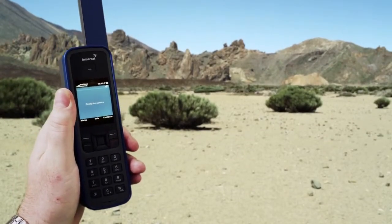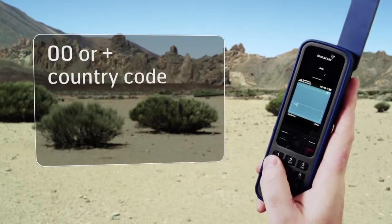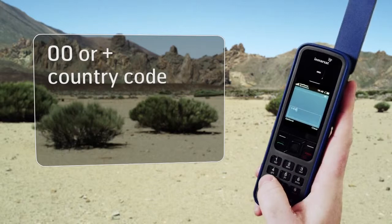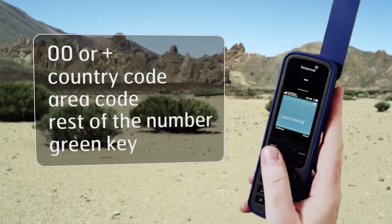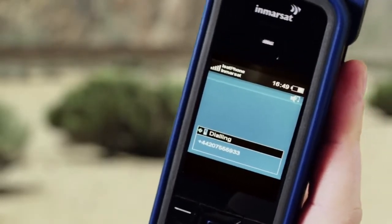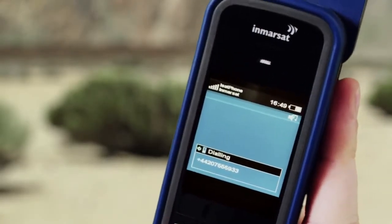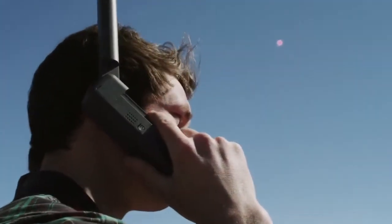Dial the number just as you would for an international call — 00 or plus, followed by the country code, area code, the rest of the number and then the green key. You can make a call in loudspeaker mode or using a wired or Bluetooth headset. Remember though to keep the antenna pointed upright if you simply put the phone to your ear.